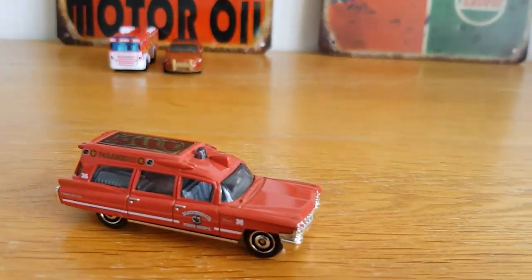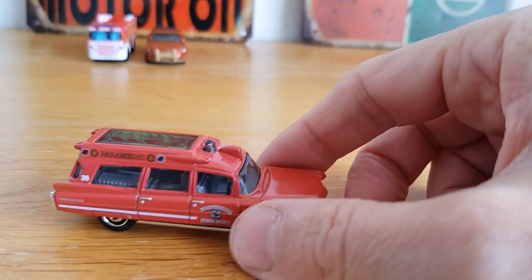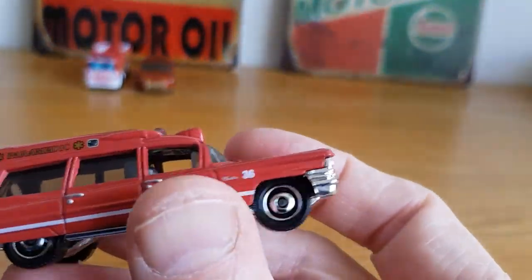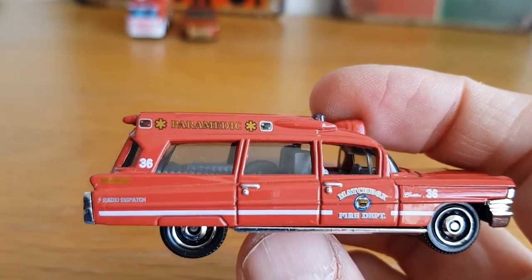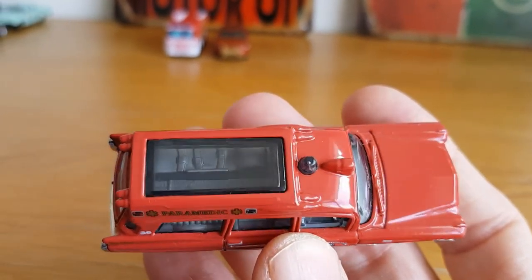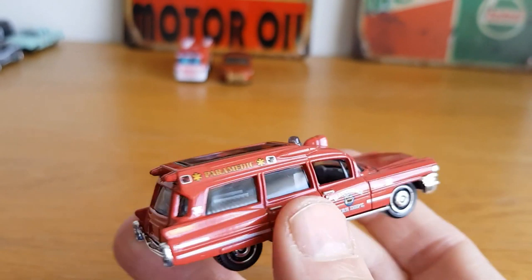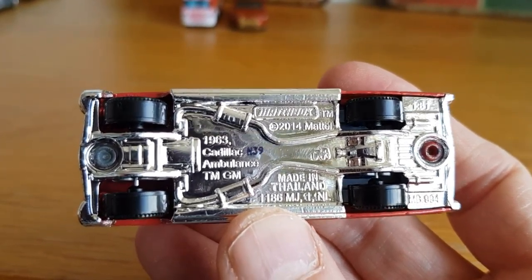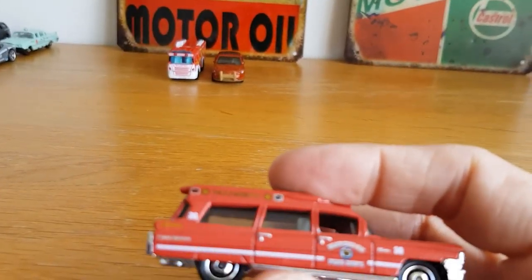Number three, again another Matchbox. I don't have many premium utility vehicles — I've got a couple of Greenlight police cars but I've used them a few times so I wanted to stay away from those. This one I think is a 1962 or 1963 Cadillac ambulance — it's the fire department paramedic, a bit of both. You can see a stretcher in there and some bits going on. Matchbox did quite a nice job on this. It's a 1963 Cadillac ambulance at 1:81 scale — smaller scale but still pretty cool.